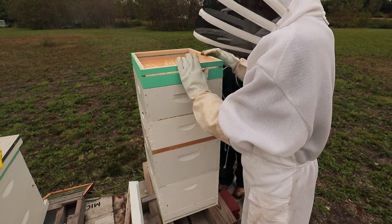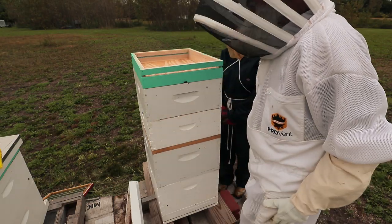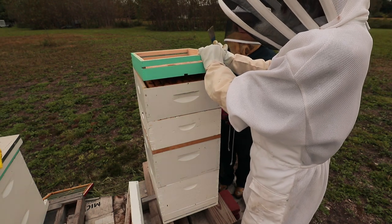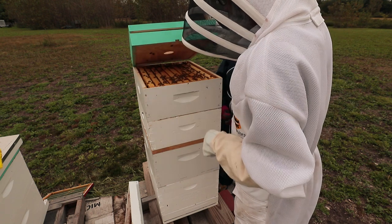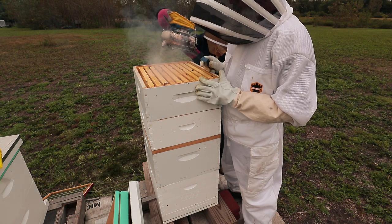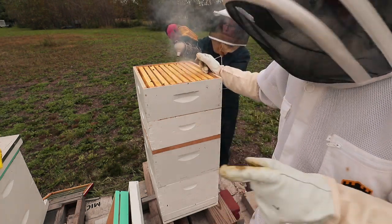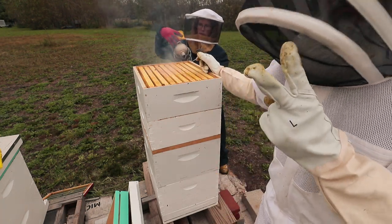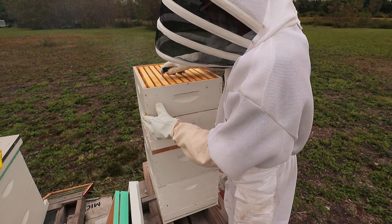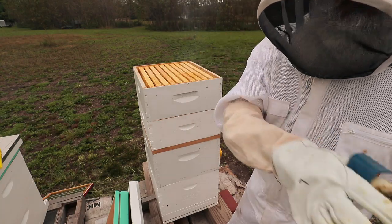Hopefully there are enough bees in there that they can defend themselves properly. The yellow jackets don't seem to stay long. I would definitely say that the bee escape board in this case was either not effective, or the bees wouldn't leave because the yellow jackets were going in and raiding their honey. Either way, since there are a lot of bees in here now, we're going to have to pull these frames one by one, brush the bees off, and transfer them over.